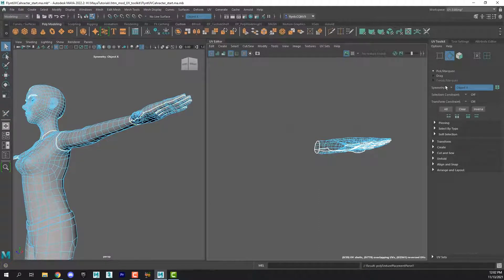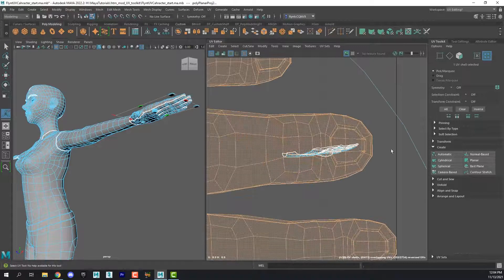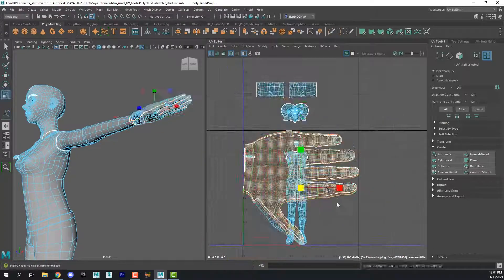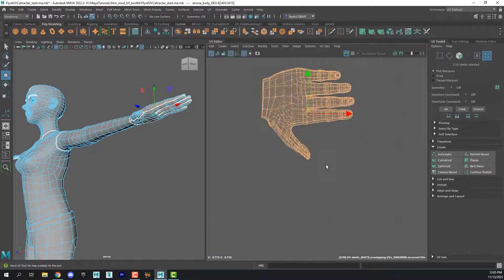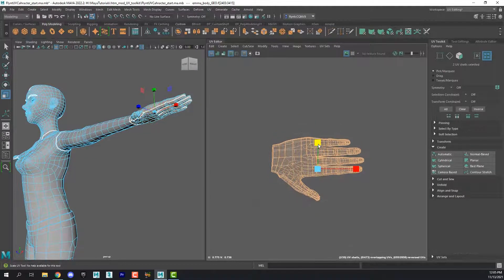I'm going to select the Select tool, turn off Symmetry, go to the UV selection mode, and click on the top of the hand. Then we're going to project this UV in the Y direction — we can do that right here by clicking this. Then we can select the other one and do the same thing. Select both of them, scale them down using the Scale tool, move them over. They look a little distorted, so I'm going to scale them a bit.